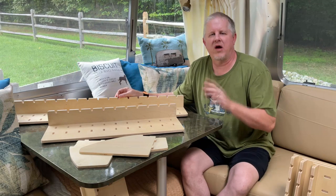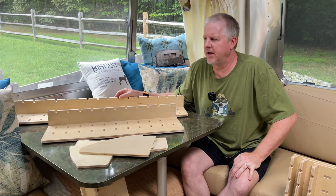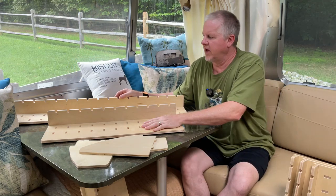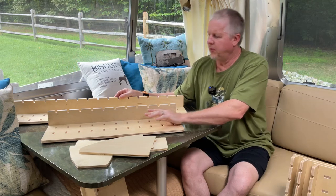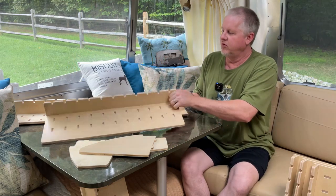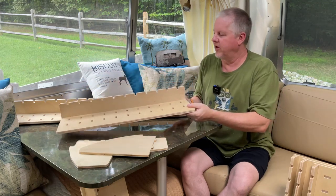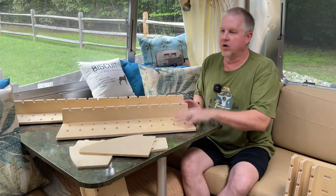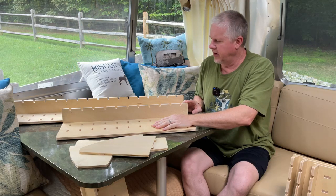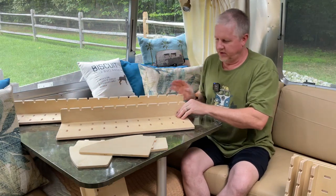This all started when I was browsing one of the Airstream Facebook groups I'm part of and came across a post by either Marco or Nathan — they're the folks at Airworthy, a new company that came up with this idea for their own Airstream to make these organizers for our overhead storage compartments. You can go on their website and order these for any of the various overhead compartments in your Airstream, and as you can see, they're custom made to the specifications of your cabinets.